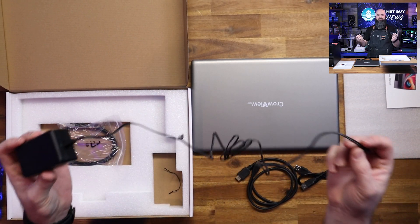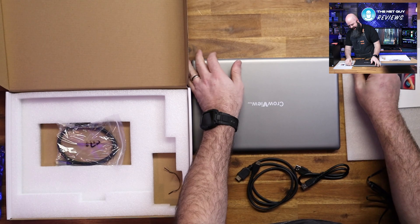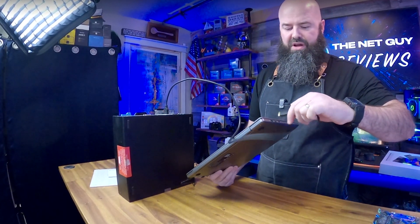You don't have to plug it in because it has a 5000mAh battery in it, which should last honestly several hours. I'm going to take this computer, plug in the mini HDMI, and use this as if it were a portable monitor.